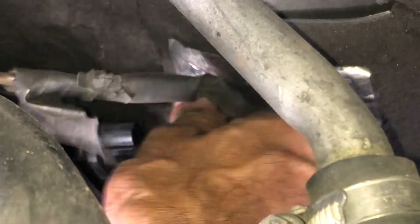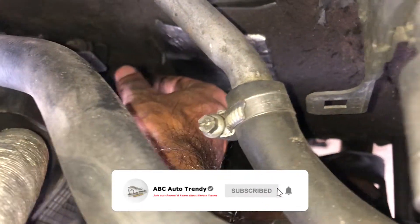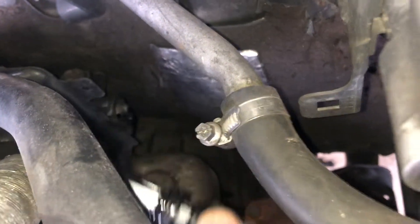You have to unclip the clip and then pull off the connector. The cam position sensor is mounted with a 10mm bolt, so you have to unscrew it using a 10mm spanner and then take it off gently.